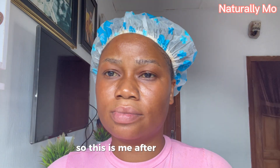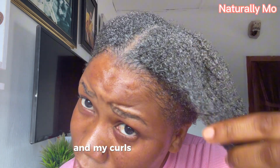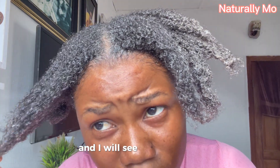This is me after two hours. As you can see, my hair has really soaked in all the nutrients and my coils are still defined. I'm going to go ahead and wash it off with a mild shampoo and I will see you after that.